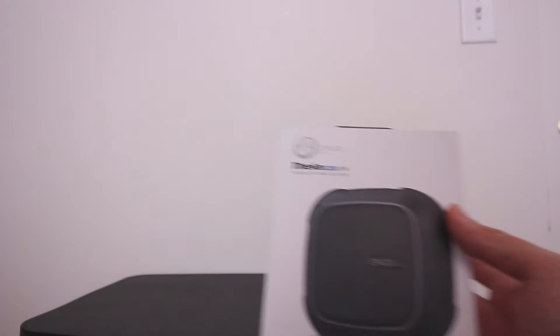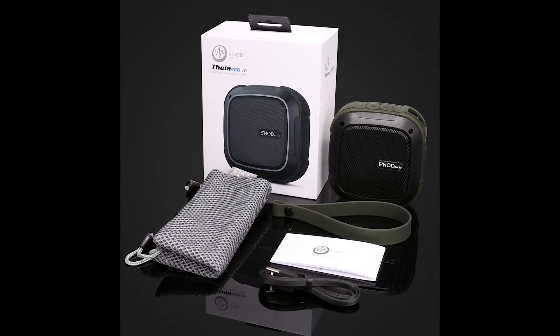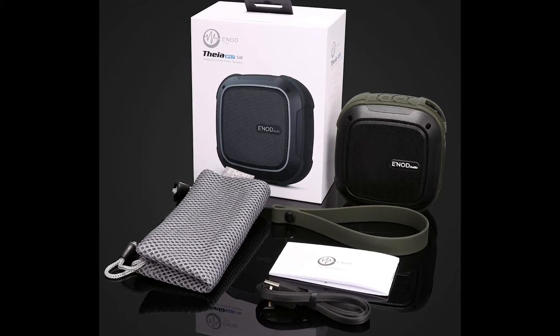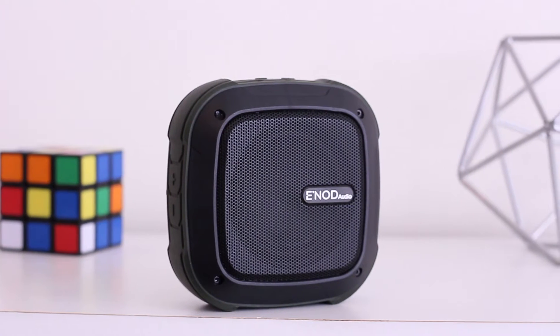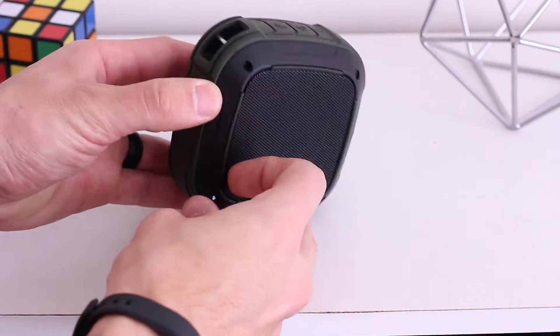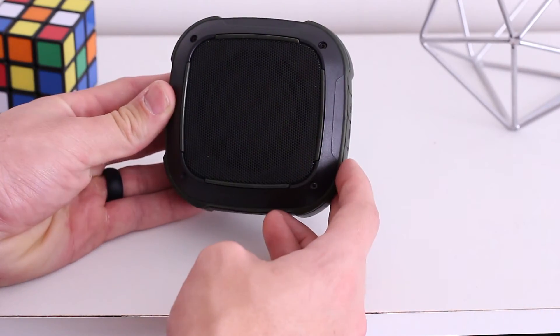The Enod Thea is a Bluetooth waterproof speaker that costs a little under 60 bucks. The unboxing experience of this speaker is super premium, and you can just tell that you're getting a legit product based off that, plus it comes with a carrying pouch. It comes in army green and grey, and it's wrapped in a rubber protective bumper which I'm really a fan of. The back of this speaker also has super thin rubber feet, so this thing feels really durable, and I'm not worried about it breaking at all.